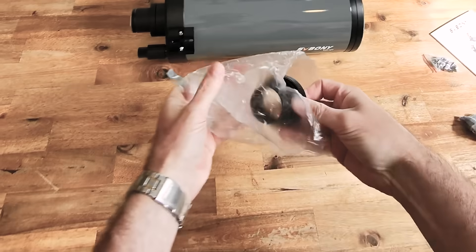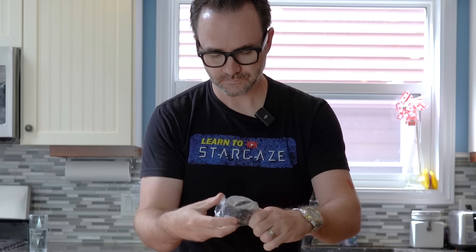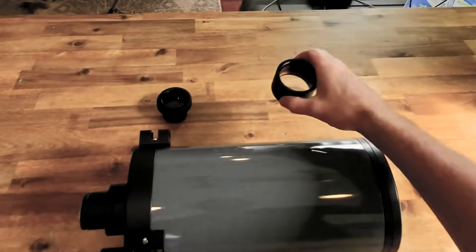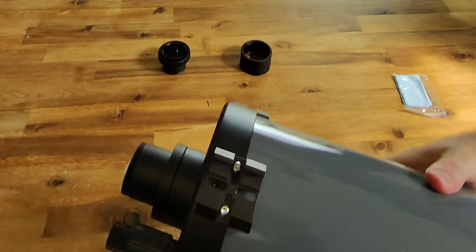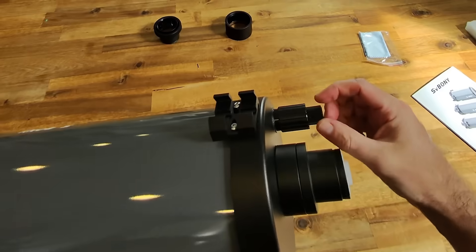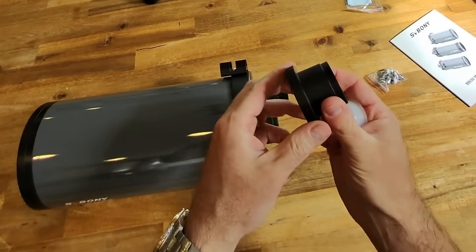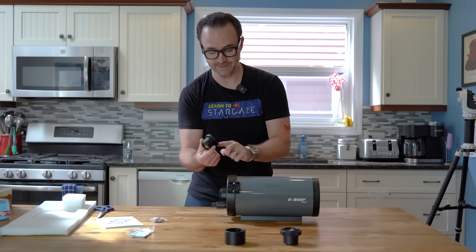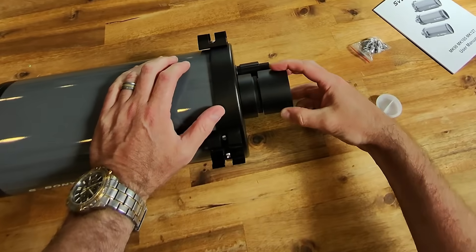Let's see what's in these packages. This looks like a focal reducer. And there's a visual back that's just a pass-through. It doesn't come with a finderscope, but we've got two finderscope bases here. We've also got a dual-speed focuser. This visual back is for 1.25 inch eyepieces, and this visual back is if you've got a 2 inch diagonal.